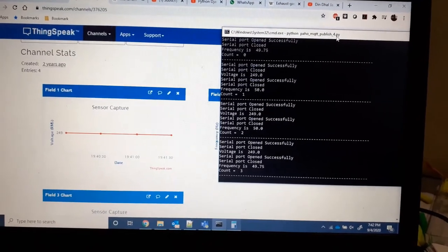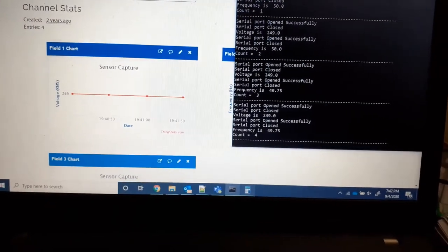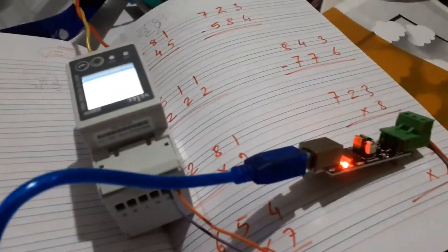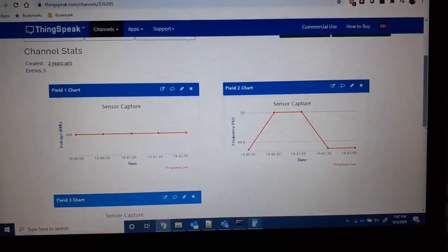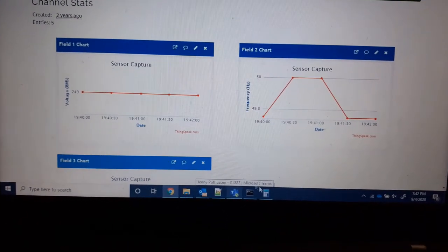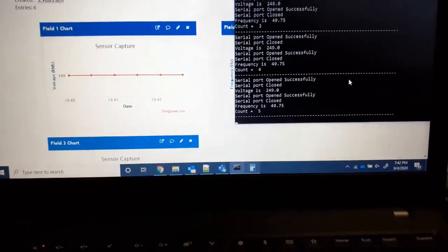Another use case: if I've locked the house and gone to the office but left the geyser on, this system can alert me. The energy meter and RS-485 to USB converter are visible here. Once data is on IoT the possibilities are unlimited. Since it's a Python script, we can transfer it to a Raspberry Pi for a standalone, PC-independent setup.